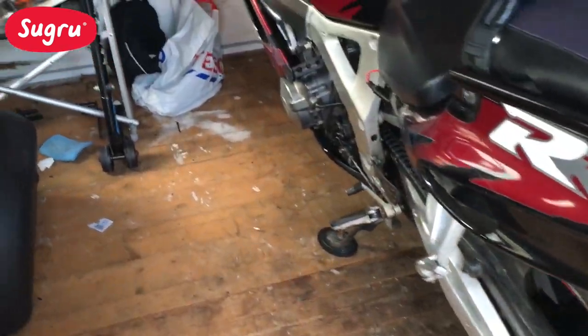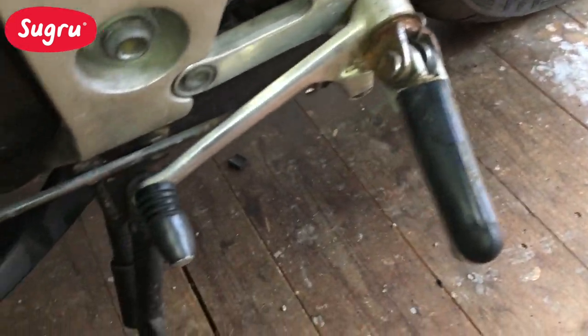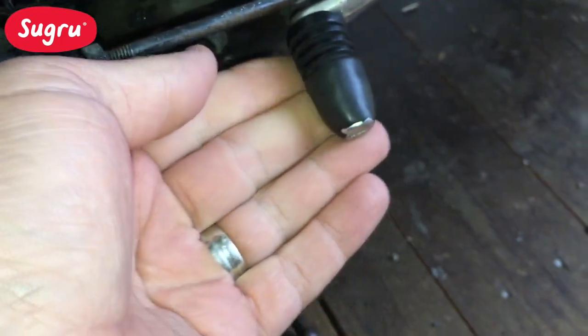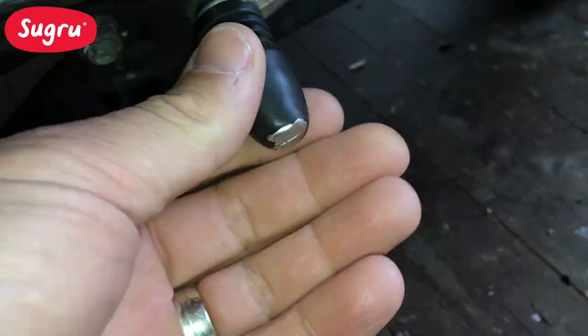Well here we are 24 hours later. Let's have a look at how my Sugru has set on my gear selector. Oh that's that good that is. I'll try that out the weekend actually.